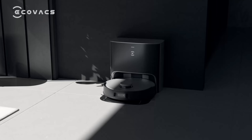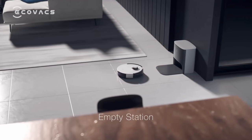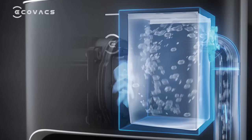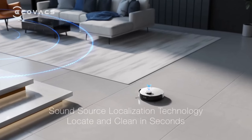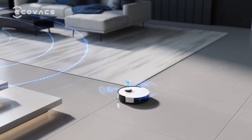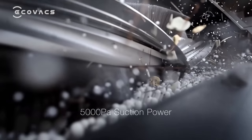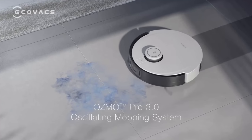The Deebot X1 Plus has the empty station — a hands-free solution that uses a dust bag with a fully sealed drawer-style design, keeping dust and allergens contained. It also has 21 kPa large suction power and takes only 10 seconds to automatically empty the Deebot dustbin. The 3.2-liter disposable dust bag is good for 60 days. It also has a four-stage deep cleaning system equipped with dual side brushes, a floating main brush, 5000 Pa suction power, and the Ozmo Pro 3.0 oscillating mopping system, for a deep and efficient clean ensuring no stubborn stains remain.